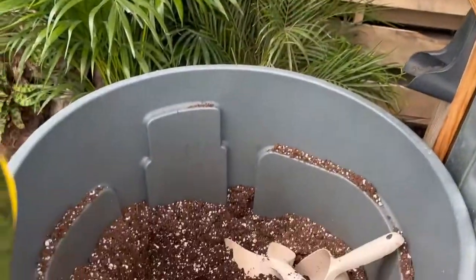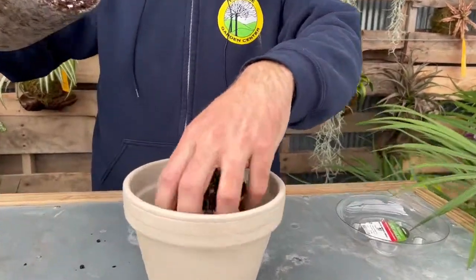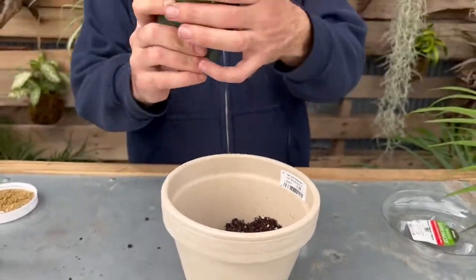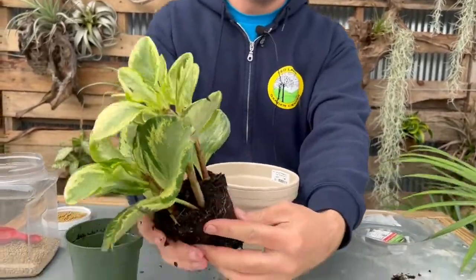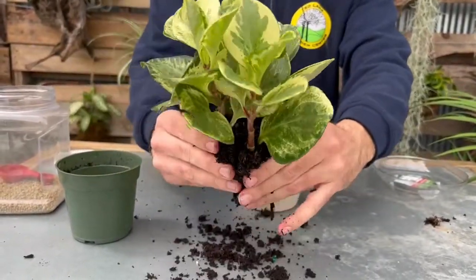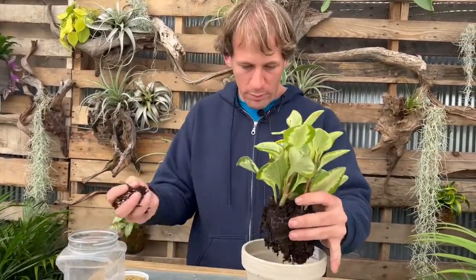I'm going to take some potting soil — just a regular potting mix, nothing special, anything off the shelf — and put about half in the pot so I can see where things will line up. Then I'll pull the plant out of the pot. I do like to roughen up the roots a bit, just like this. Don't be afraid about breaking some of the roots — it's actually very good for the plant. A lot of people in our classes worry about that, but it'll be fine.